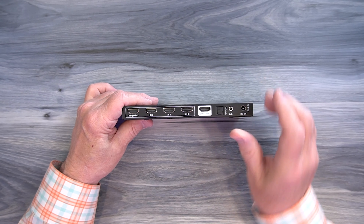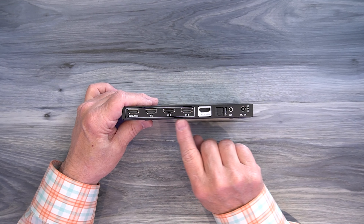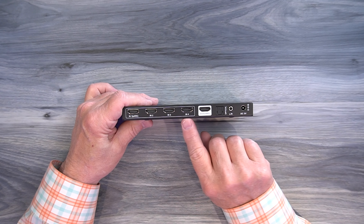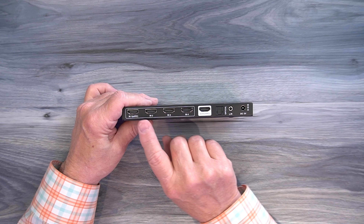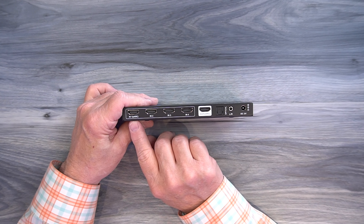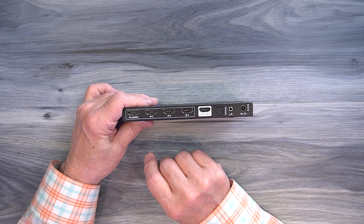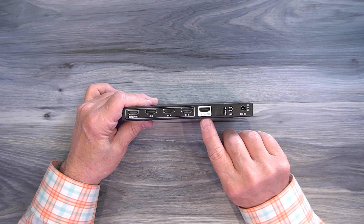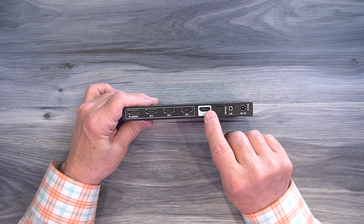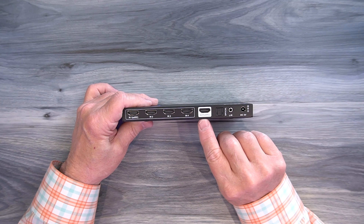On the rear of the unit is where you'll make all your connections. Starting on the left, you'll find four full-sized HDMI input ports that connect to whatever media devices you'd like to choose between to display on your single monitor. Input number one is labeled eARC as well, so if you're using an eARC device, make sure you connect it there. To the right of that is an output connection that connects up to the display you'd like to enjoy the content from — and again, it's an eARC compatible port.